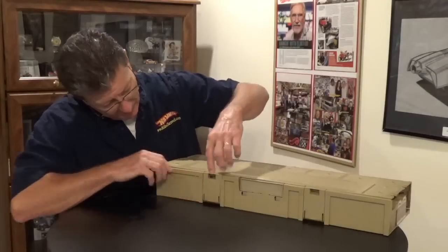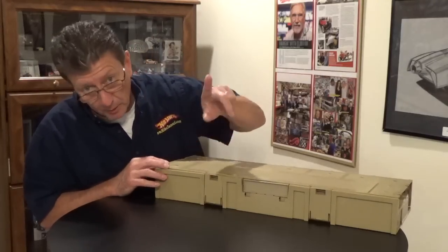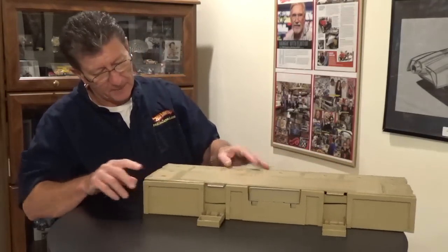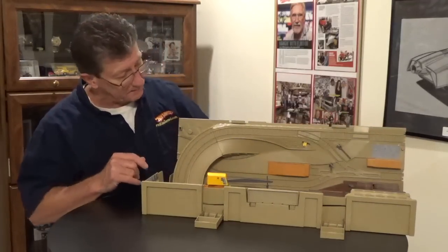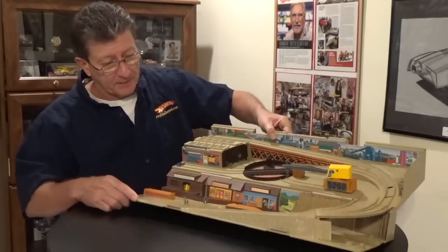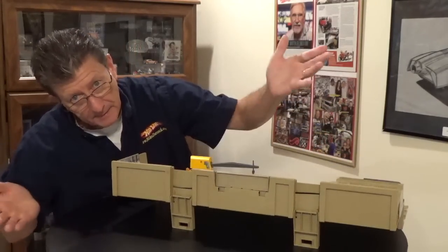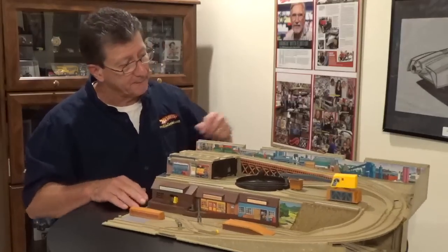Right here on the back are the feet, and the feet are very important because they help it stand up. It says right here you're going to pull up and then pull out — so pull up and out. Then you're going to take this part and open it up. You turn it around, bring it up like this, and these feet lock in here and keep it nice and sturdy.